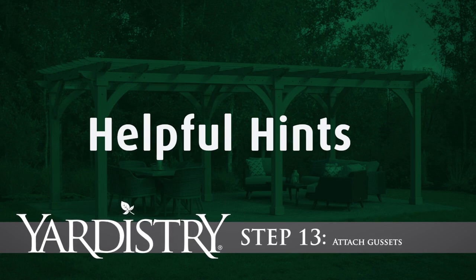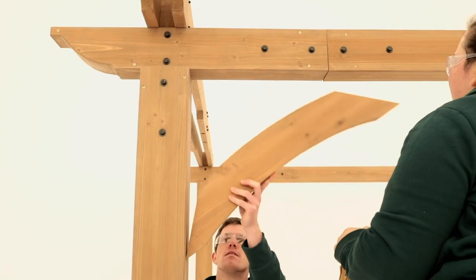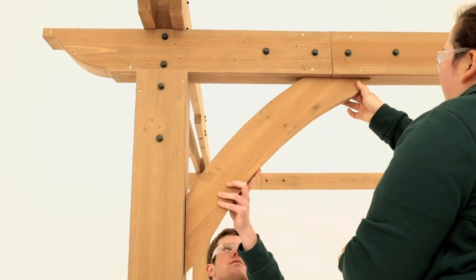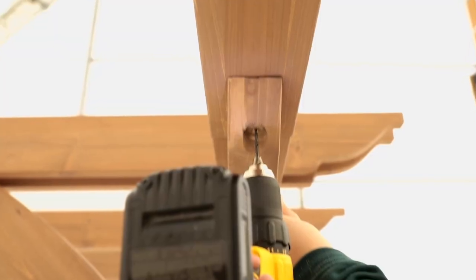Step 13: Attach gussets. Check that the post and beam are square, then place a gusset so it is centered on the post and beam. While a helper holds the gusset in place, pre-drill through the countersunk holes and secure with lag screws.